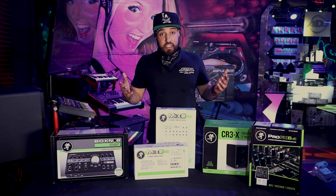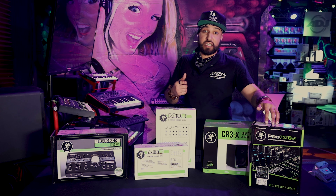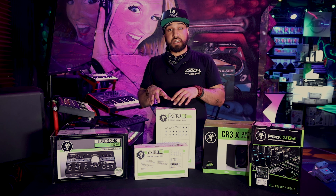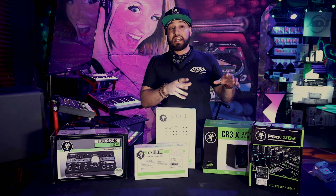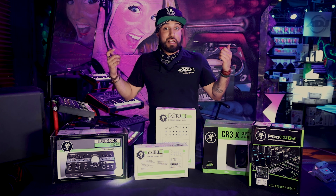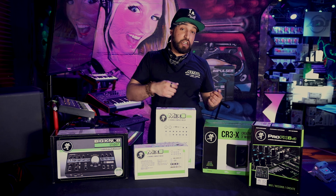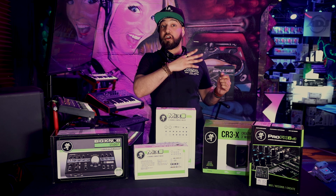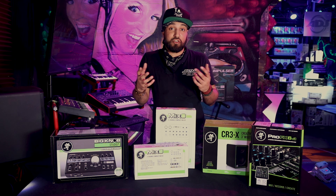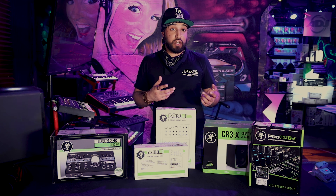But now Mackie's come out with something new — this is the ProFX 6v3. The reason this is a step up above not only the Mix 8's but the V2 of the ProFX is that now this is a USB audio interface, which in the world of live stream is huge. Which means you can plug this into your computer and get all your feeds digitally processed into your computer.